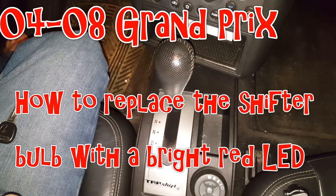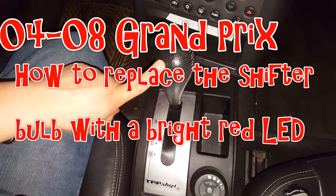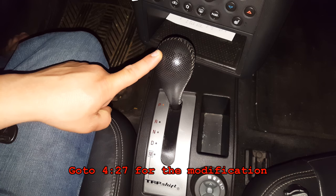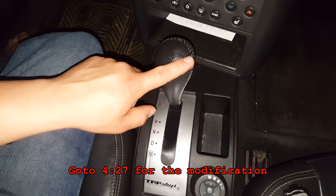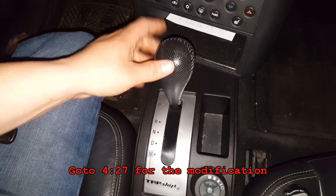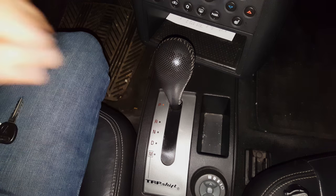Hey everyone, in this video I'm going to be showing you how to replace the 194 incandescent bulb in your shifter housing in an 08 Grand Prix. This applies to all of the 04-08 Grand Prix's regardless of trim. Very easy to do — I'm going to be replacing it with a bright red LED, which will require some modification. Let's go ahead and get started.